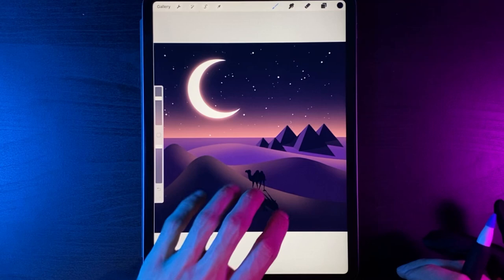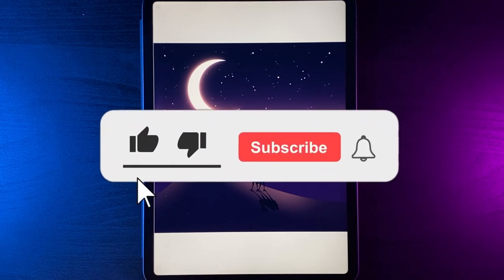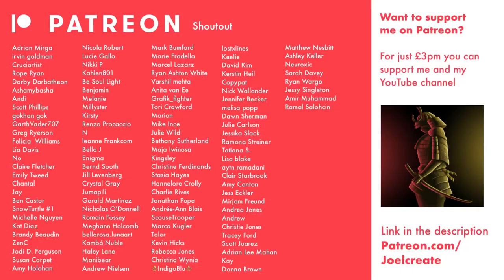Pinch with two fingers and go full screen to see today's finished tutorial. I hope you enjoyed this simple desert tutorial — if you did, drop a like below, it helps the channel out. For weekly Procreate tutorials, hit subscribe and turn on the notification bell. Share your designs with me on Instagram and TikTok — links are in the description. For three extra tutorials a month, check out my Patreon in the description. I'll see you in the next one.